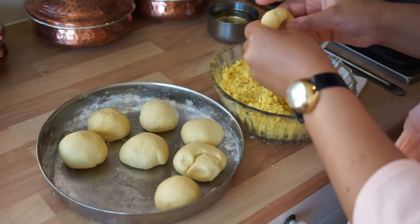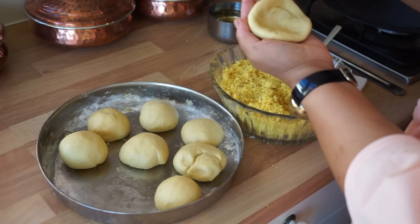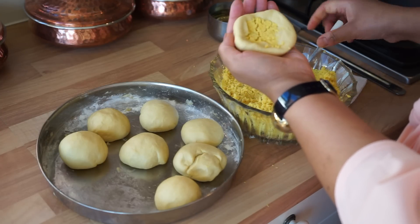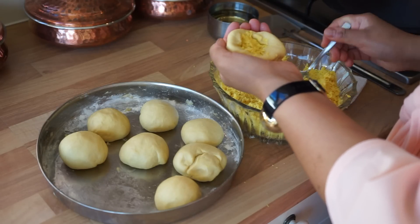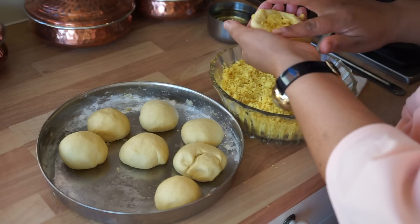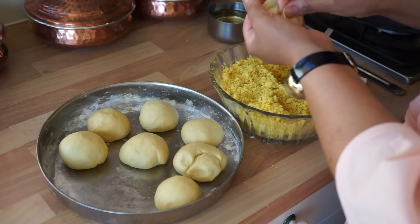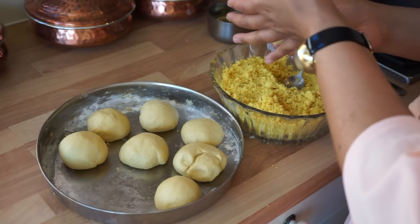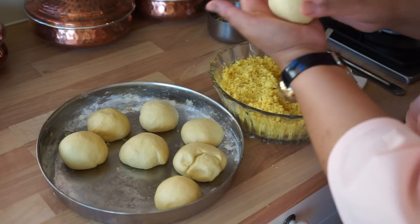So again — cover it in your hand like that, press it in. Make sure it's all in and then cover. Once it's fully covered, roll it back up. Let's do one more.